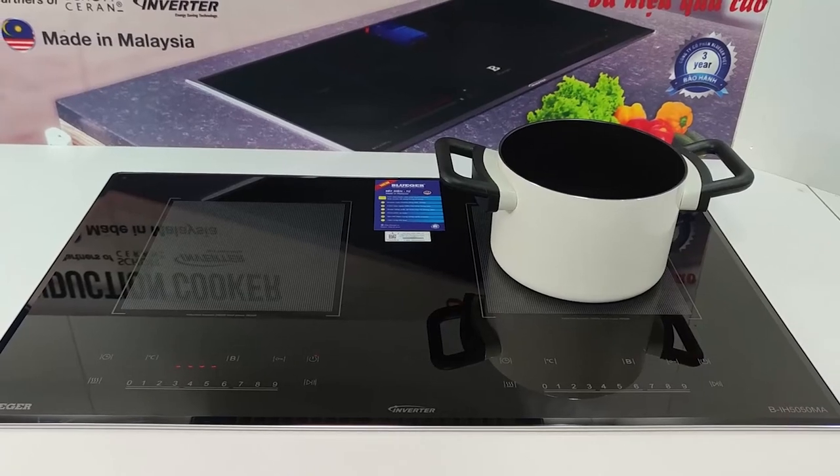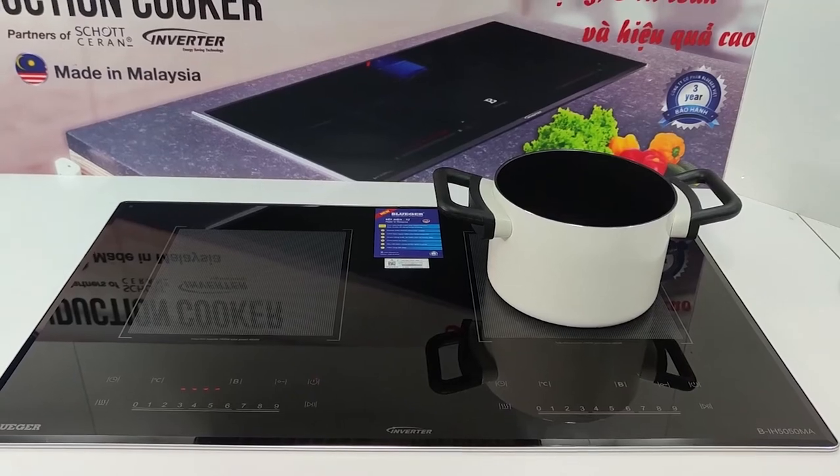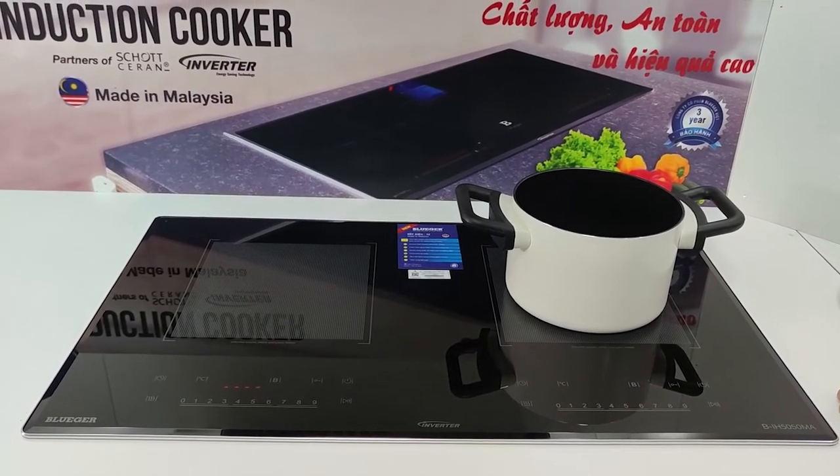Trên đây là phần giới thiệu về bếp từ đôi Bluger BIH5050MA và hướng dẫn sử dụng của dòng bếp từ đôi này.